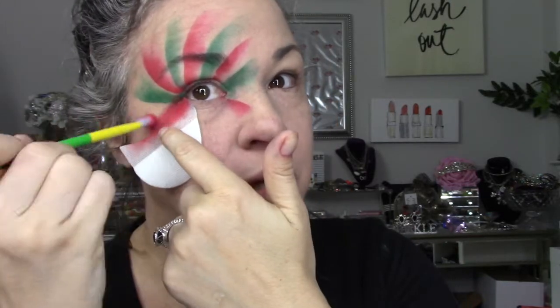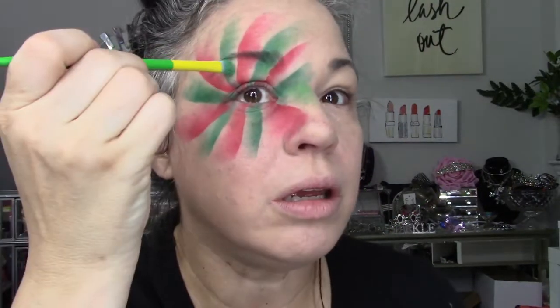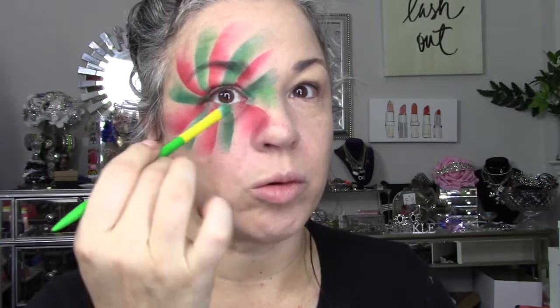One thing I'm noticing is you don't want to go in the spiral because you can't see where you're going — it covers up what you've already done. So it's better to go away from the spiral because then you can see what you've already done and it helps you see what you need to do. Now I'm going in with a lighter shade of green on the more faded side to see if that helps.